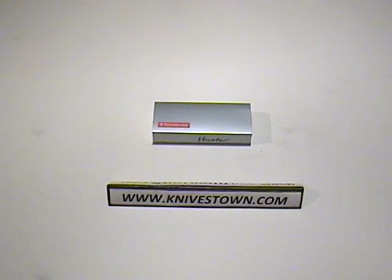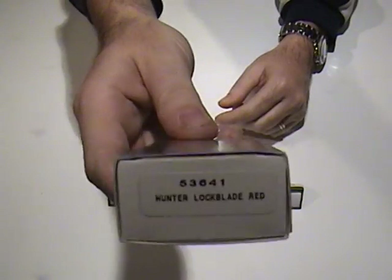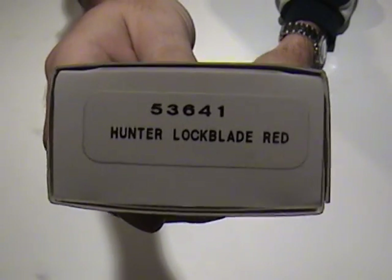Hi everybody, Bob with Knivestown here. Today we've got a Victorinox knife to look at. It is the Hunter model — the Victorinox Hunter Lock Blade.